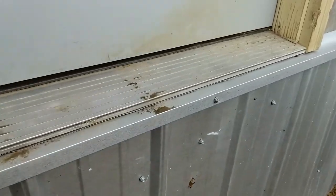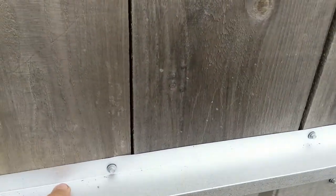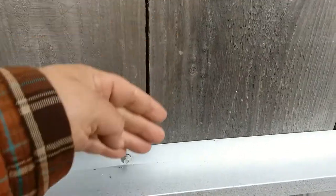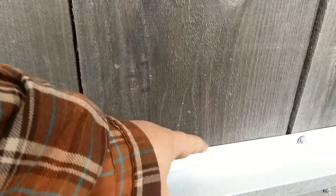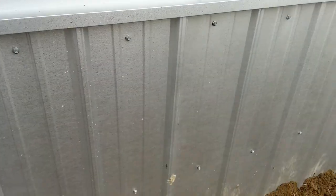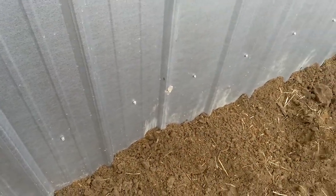Over here we have a cap trim piece to go over the steel. After the cap goes on, the batten will come down and sit on this cap. When water comes down it will drain off this lip. It might be a good idea to run a bead of caulk behind this joint right here.